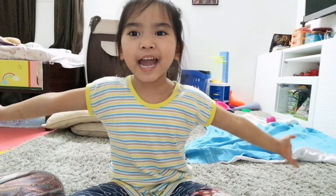Welcome to Den Den's Happy House! Let's do some experiments.